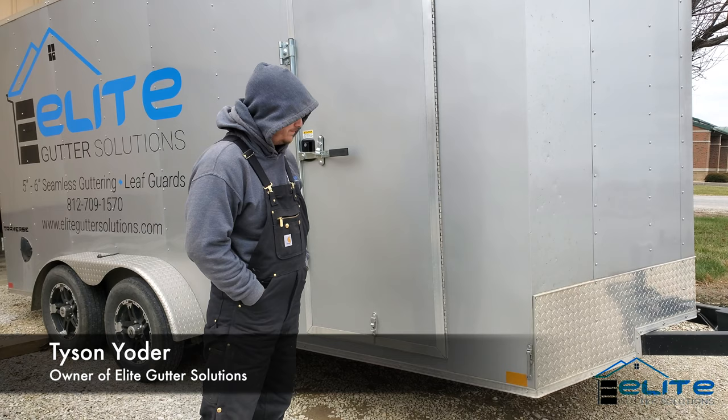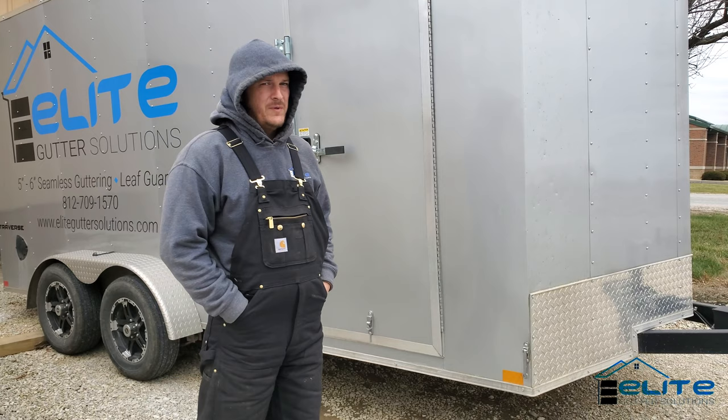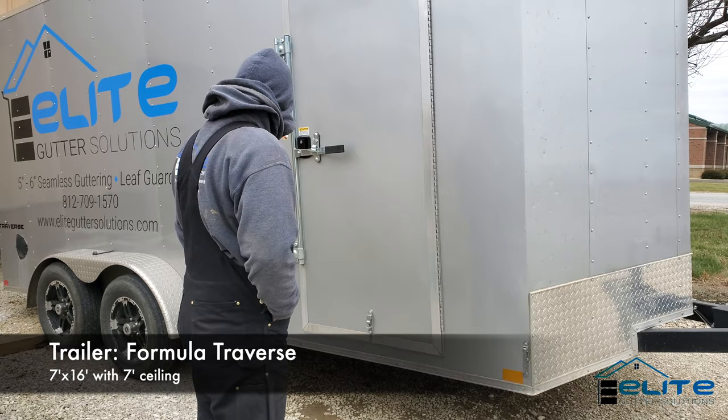Hey guys, I am going to give you a tour of my ghetto trailer. I got it back in February of 2020, so I've had it not quite a year. It seems to be holding up pretty well. It is a Formula trailer.